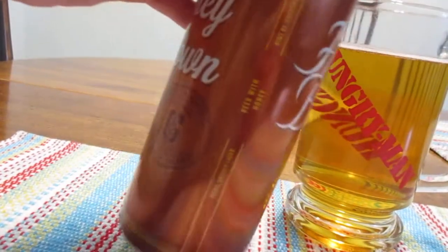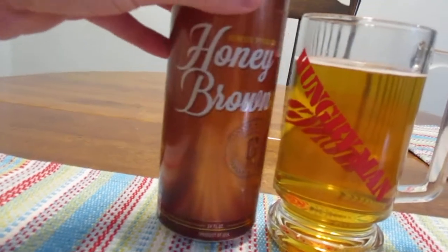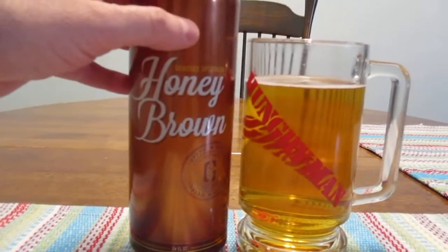And it says: crisp smooth lager, beer with honey, and with a hint of sweetness. And this is from the Genesee Brewing Company of Rochester, New York.